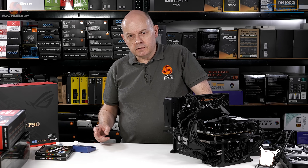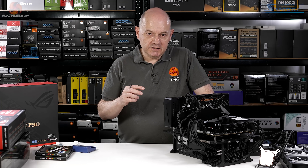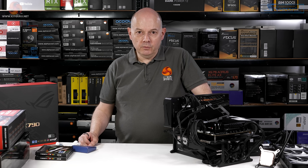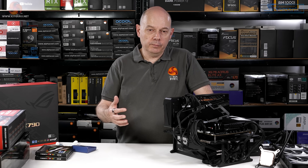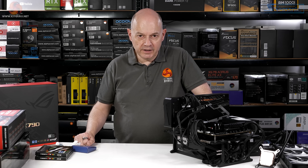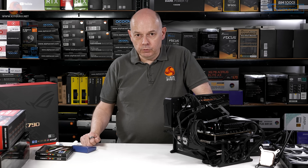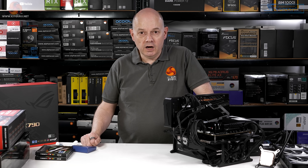The other thing is backwards compatibility — putting 13th gen in a Z690 motherboard. You may find that firmware updates mean that once you've updated the BIOS to support the 13th gen processor, you'll be unable to roll it back if you're unhappy with it. I've done that with the Strix and it's perfectly fine; I wouldn't want to roll back anyway. But the fact is, should I choose to, I cannot.